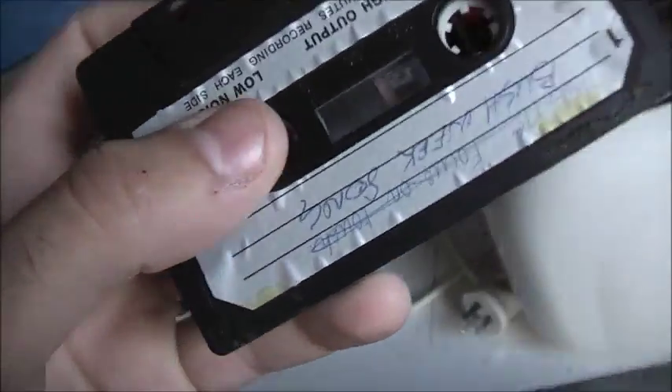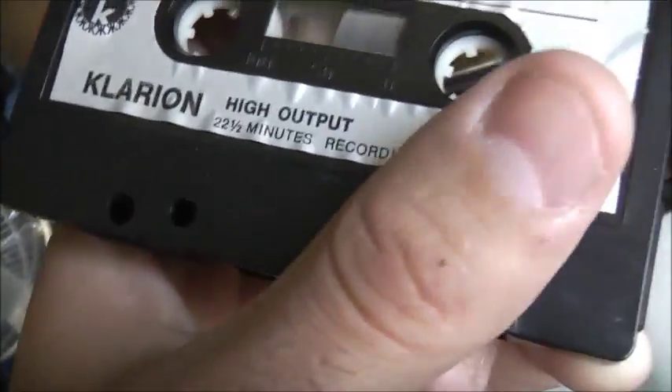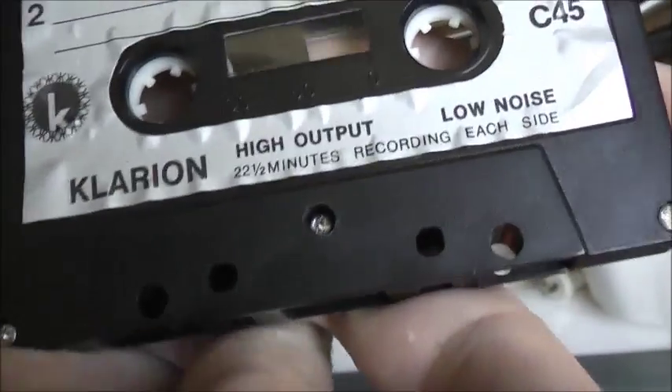I'll give it a test and play this. Hopefully the tape doesn't come apart, because it is deteriorated. Clarion, or Clarion — it must have been one of those Hong Kong brands back in the day. The tape was made in Hong Kong.